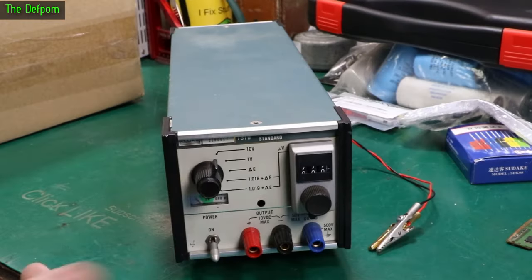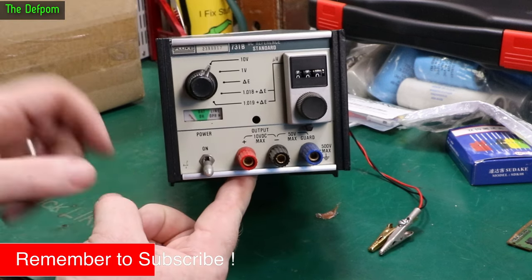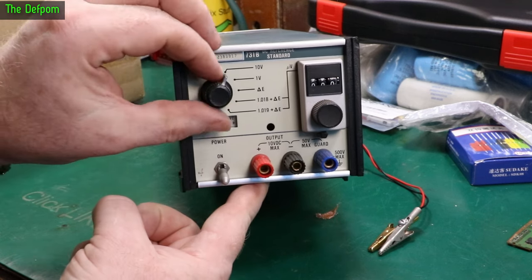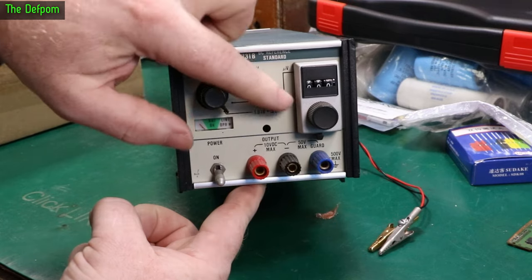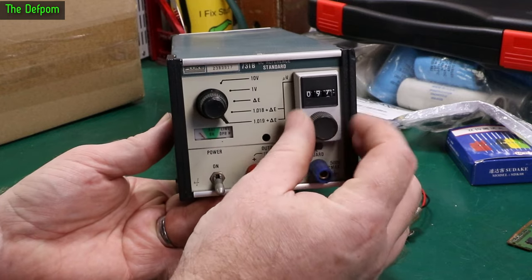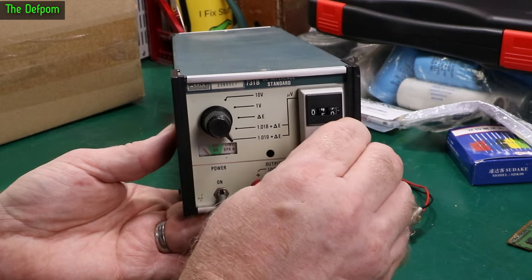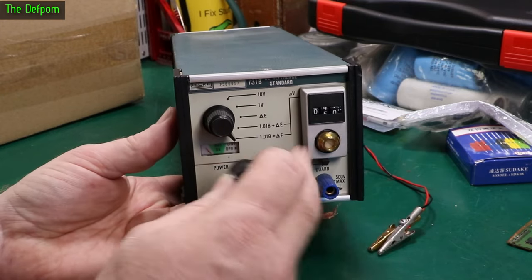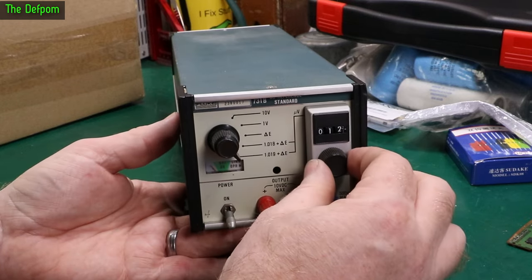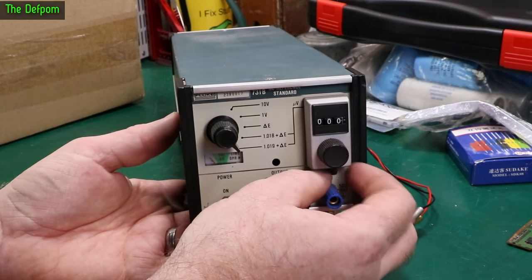It's a Fluke 731B DC reference standard. So this does 10V to 1V delta — 0.18, 0.19 on these. And you've also got the delta here, so the delta is this thing. What have you got on this dial here? There's an offset. It actually feels a bit tight, like that knob on the front is pushed on too hard. That's adjustable. So we've got this — it should be set to zero exactly. And it's got this latch if we want to lock it so it doesn't get nudged.